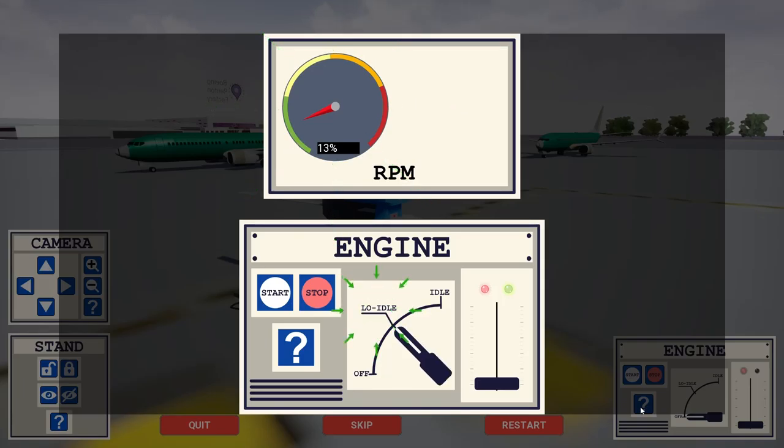Timing is really important. If the switch is turned before or after 5 seconds of reaching the 13% value, the engine's protection system will automatically abort the startup sequence. Once the RPM reaches 52%, turn the switch to idle mode for completing the startup sequence.